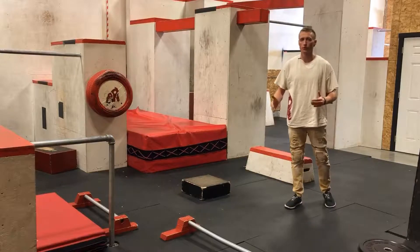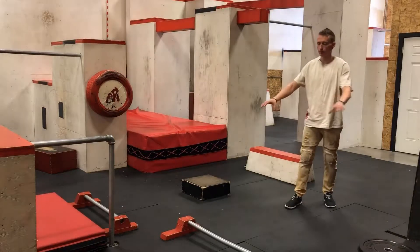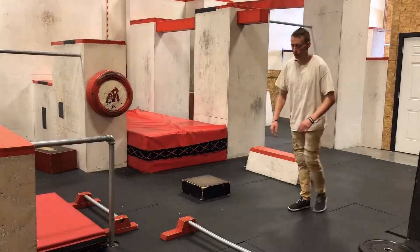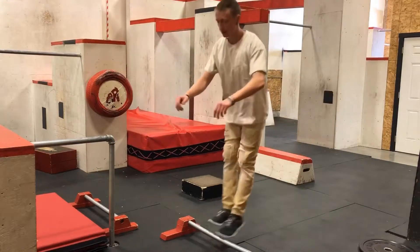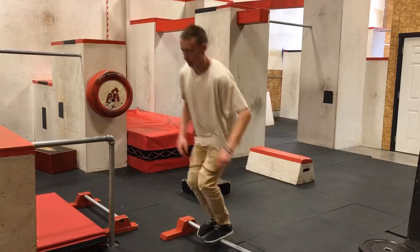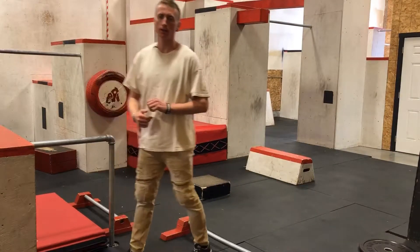The first thing you want to do when you're trying it out is make sure that you find a rail. It doesn't matter what height it's at; you just have to make sure that you're comfortable with jumping at it and bouncing back off of it, or jumping at it and going off the other side of it safely.